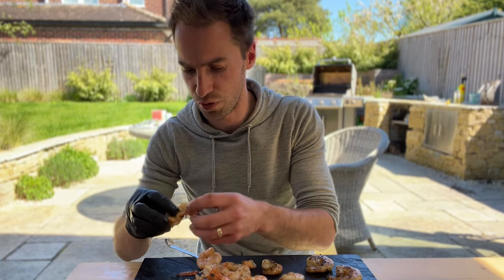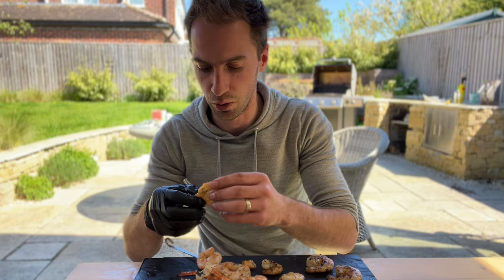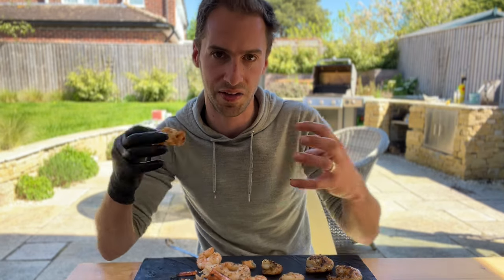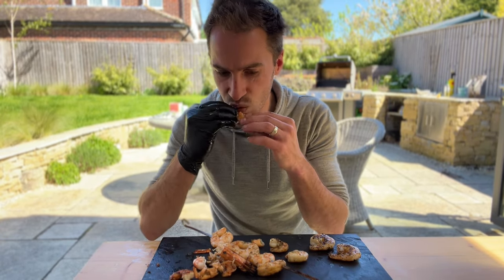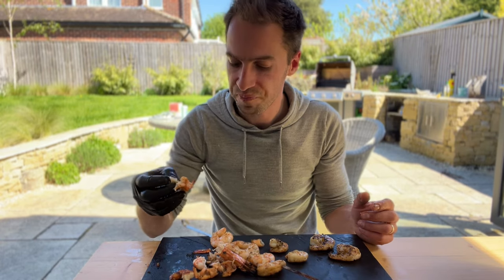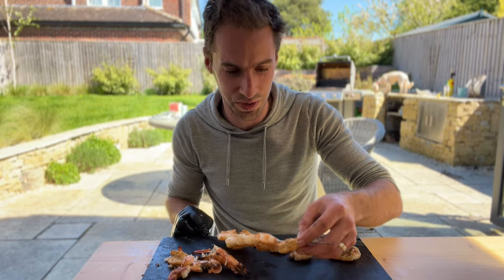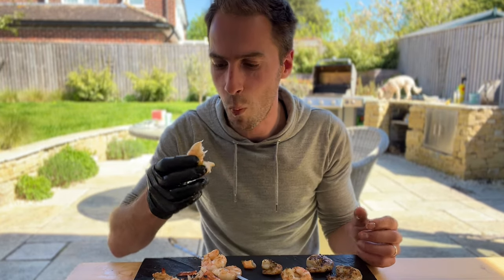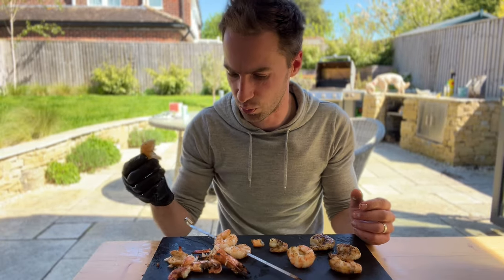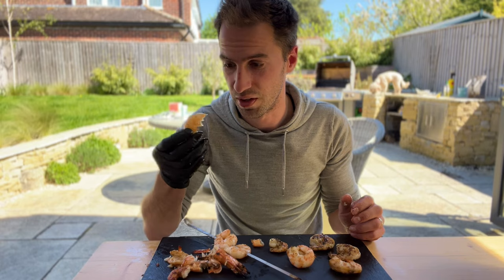Next I'm going to try the butterfly shrimp. This one curled up a little bit — next time I'd maybe press it down or make a few slits so the meat doesn't contract into a weird shape. But surprisingly juicy actually, and a good amount of flavor. I didn't think it would be as nice as the others but so far that's my favourite. Next the skewered prawns — I'm going to start with one from the middle, which will have been shielded by the ones around it. That's the winner so far. In terms of king prawns versus tiger prawns, I think this might be a lot nicer.